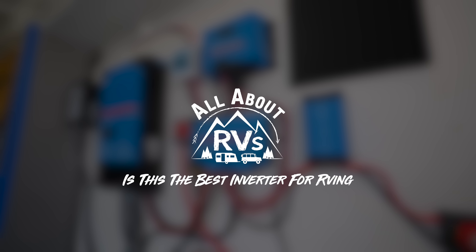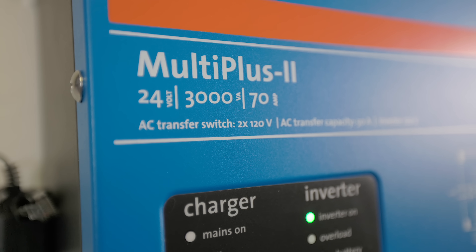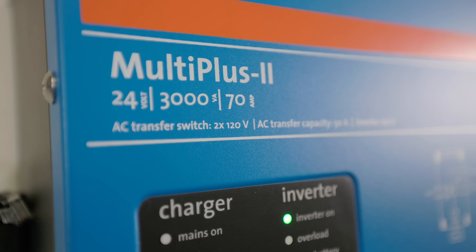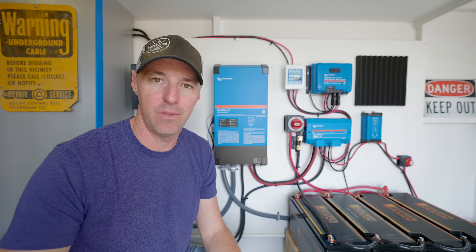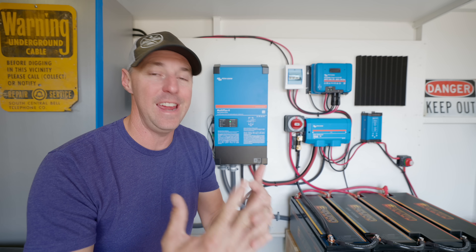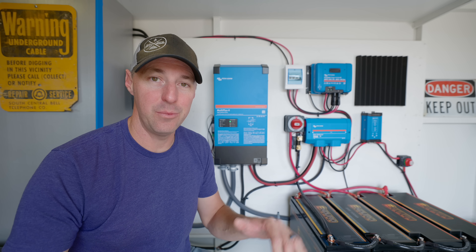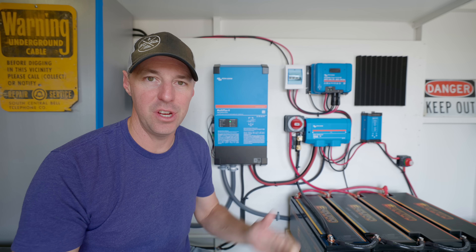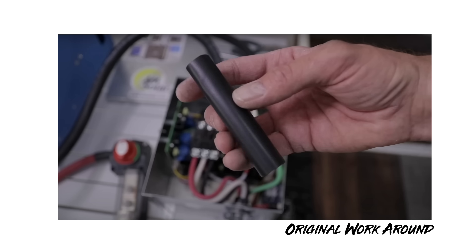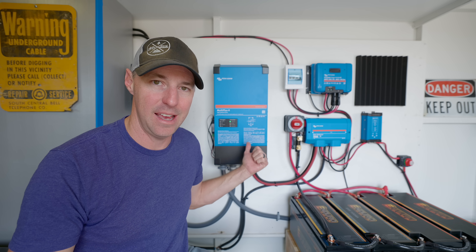This inverter is the MultiPlus II 24 volt version of the 2x120. The 2x120 has become really popular for RVers because it is so versatile. Having the combination of the 24 volt version and the 2x120 is really what makes this stand apart. I was a huge fan when they came out with the 2x120 version of the MultiPlus, because we don't have to do a workaround anymore. So much of the flexibility we need as RVers is now handled inside of the inverter.